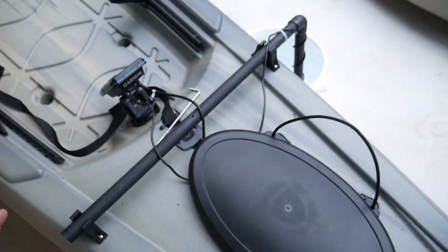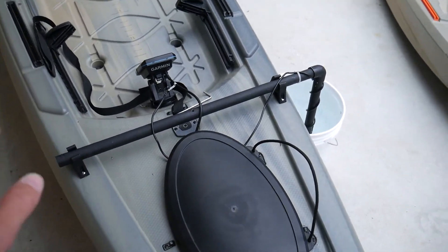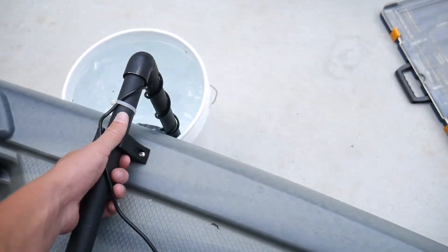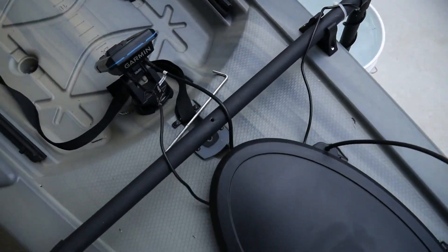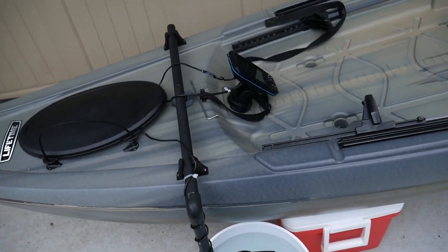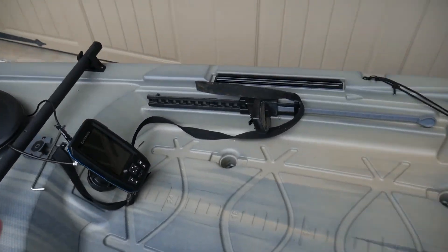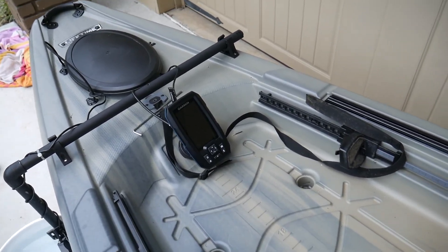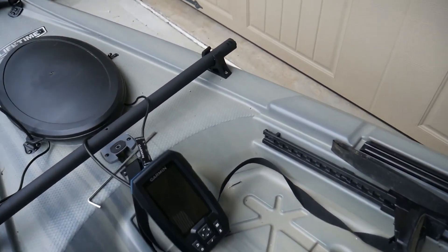Anyway, that's pretty much what I have to share. This little PVC pipe setup is nice because you can just unclip the whole thing really easily, which is great for me because I'm not always going to use this. When I'm creek fishing I'm probably not even going to use the sonar — you just don't really need it for that.